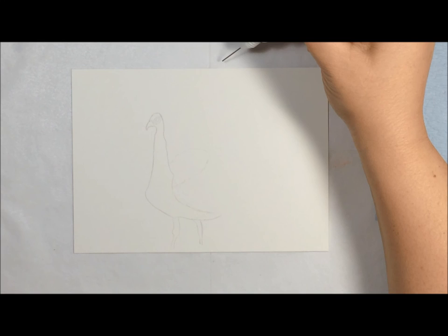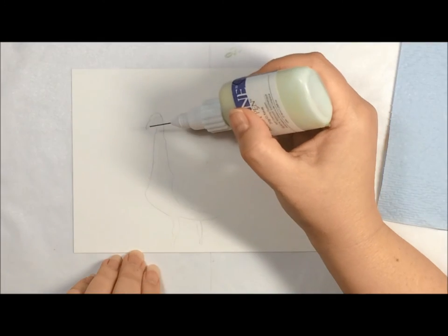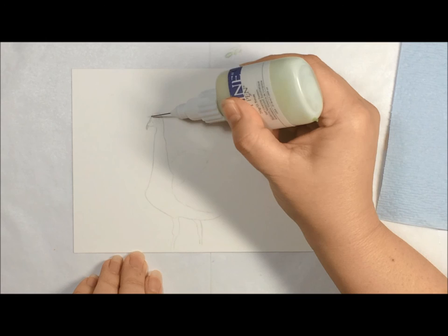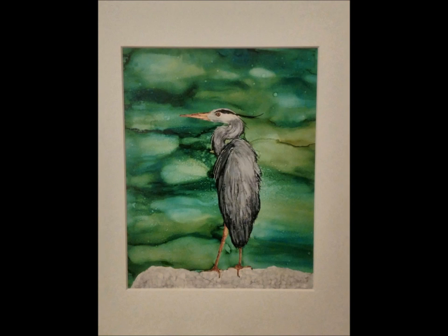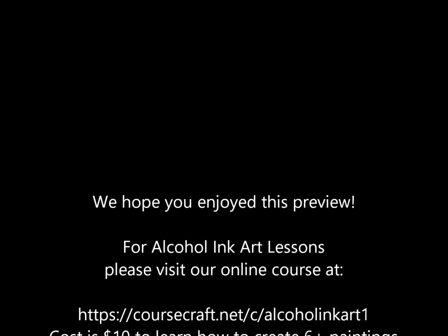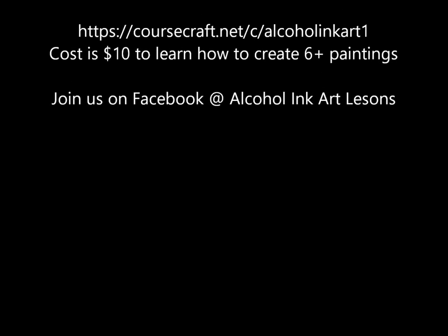For this, I'm going to use the fine line resist pen. And as always, you want to get it started off on the side somewhere. Once it starts, you squeeze it just to get it started, and then you're just going to allow gravity to release the fluid. And you're just going to outline the bird and fill him in with it.